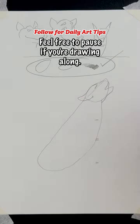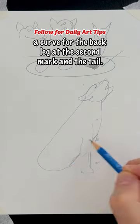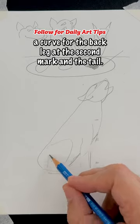Feel free to pause if you're drawing along. Now draw the front leg at the first mark, a curve for the back leg at the second mark, and the tail.